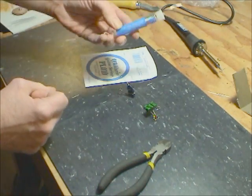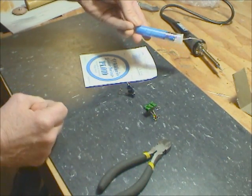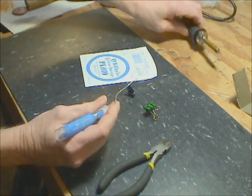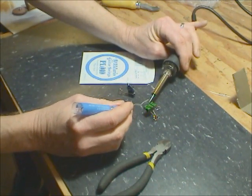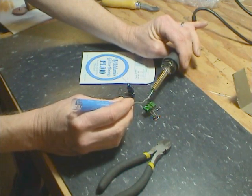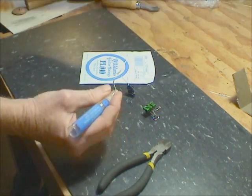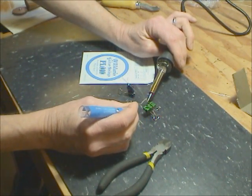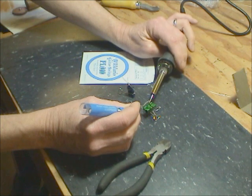Take this lead-free electrical solder. Hopefully my iron is hot — yep — and apply solder to it.